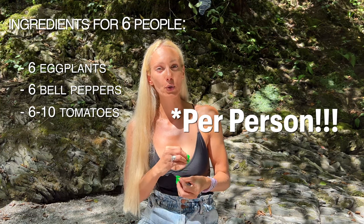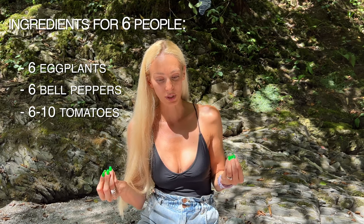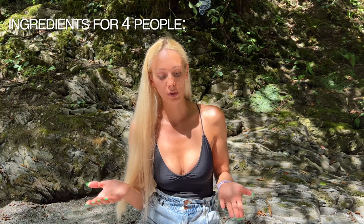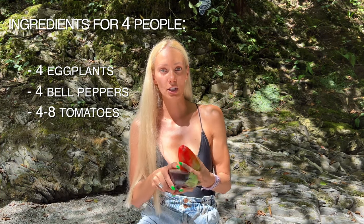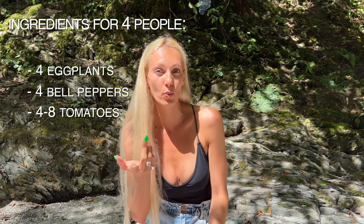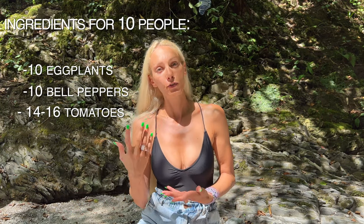You can also add a few extra tomatoes because tomatoes will give it more juice — the more tomatoes, the more juicy it will be. For four people you will need one of each plus one extra tomato. For ten people, add about four extra tomatoes. Today we're cooking ajab sandali for six persons, even though there are only four of us — we want some leftovers for the next couple of days.